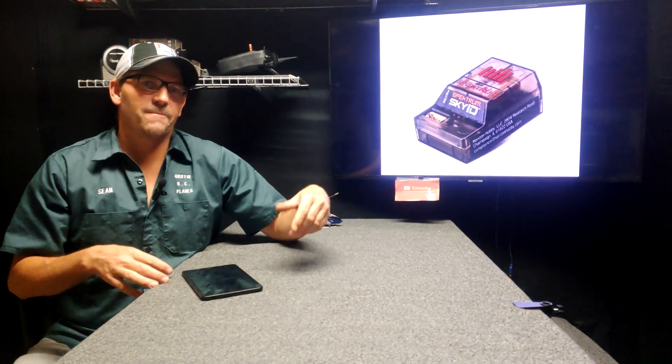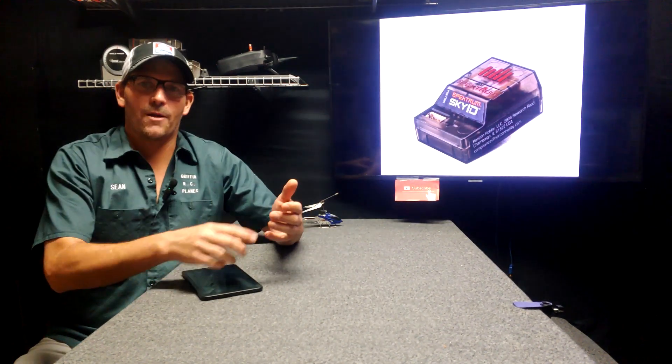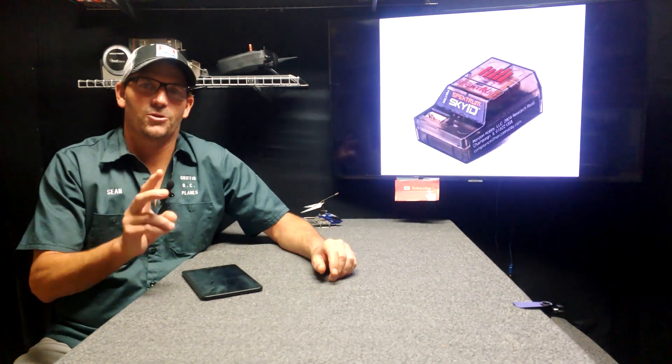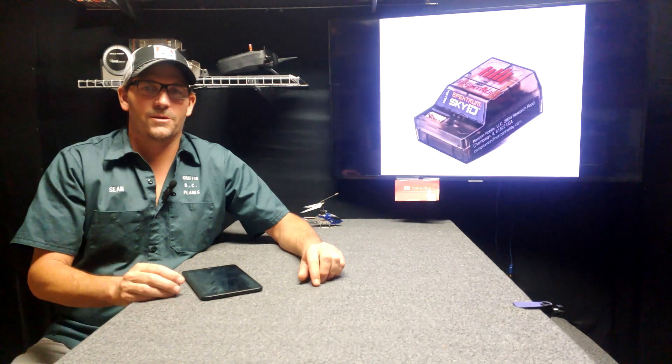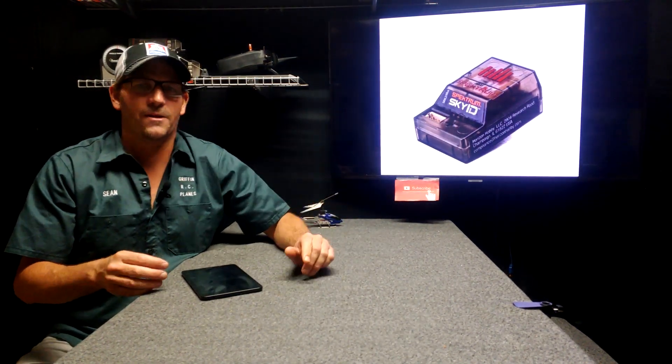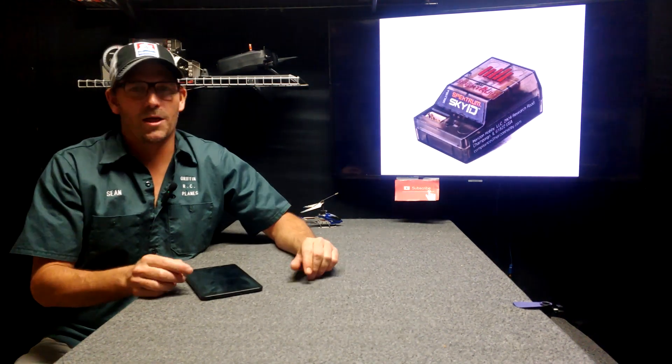Here's another question — this person brings up an awesome point. When I go flying, I take my batteries, my charger, sometimes two transmitters, I always take two airplanes, a toolbox. How much is that? Over a thousand dollars easily. Plus I've got my car, my wallet. You've got stuff.